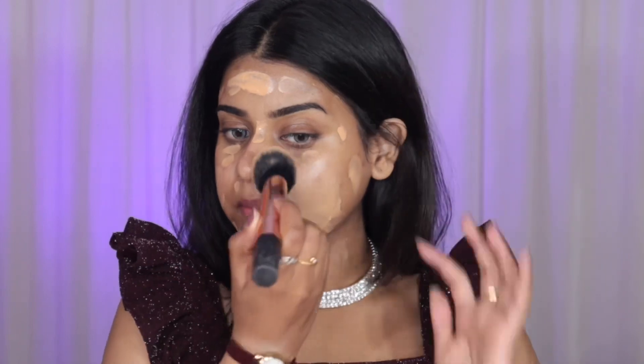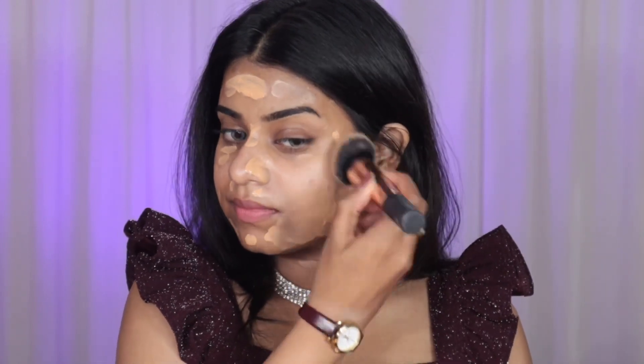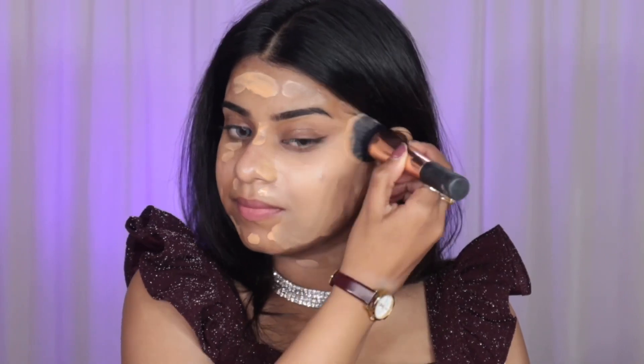I'm starting with an oil-based primer to prep my skin for makeup application — it's winter and my skin gets very dry, so I really need it. Then I'm taking a foundation and dotting it all over my face, blending it out using a brush. I don't generally use brushes but I'm really enjoying this one.